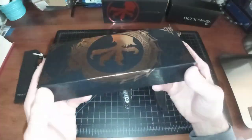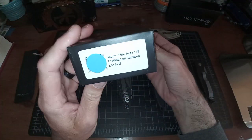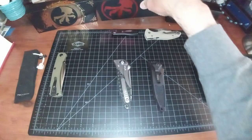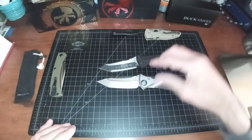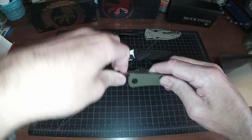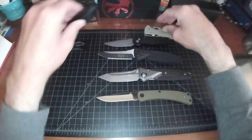Microtech tells you right there — look at the branding. This is the standard box the knife comes in, same as all the Microtechs I've bought from the United States. Just to show you sizes, they are almost identical. Here's the Slim 110 and the ProTech TR3.